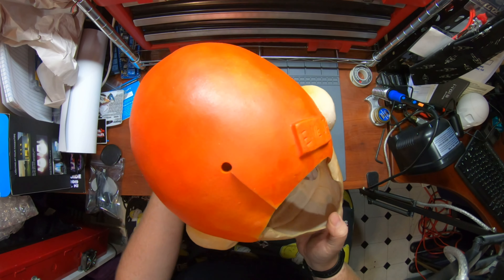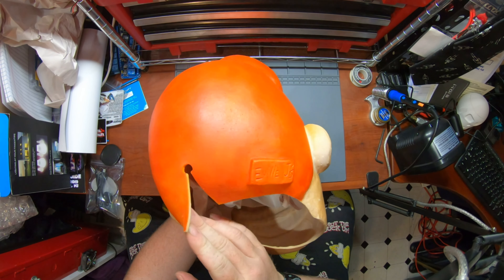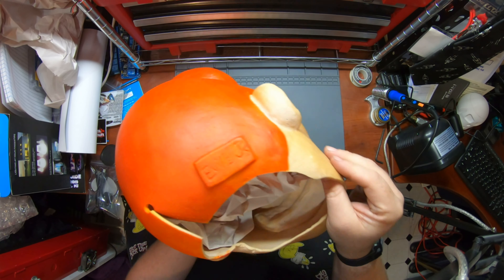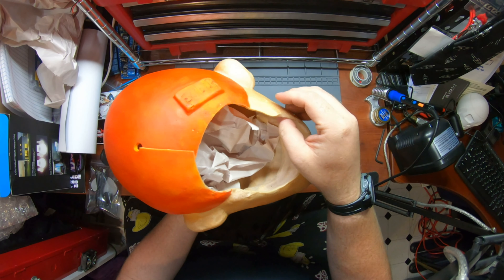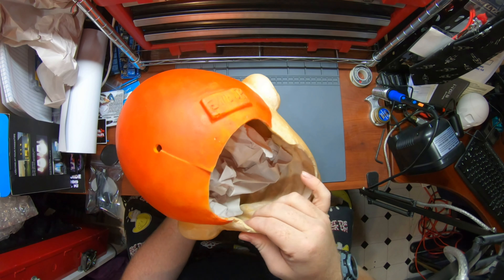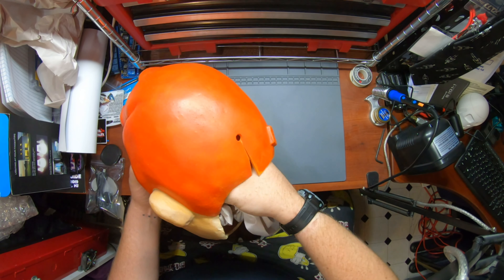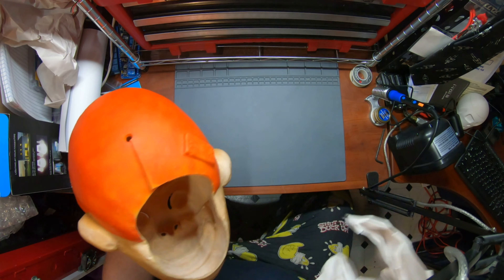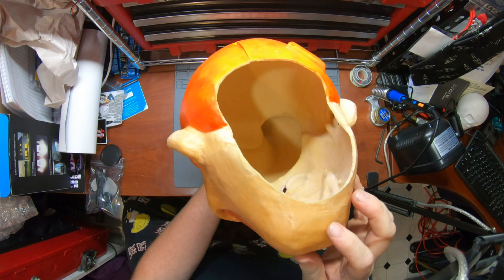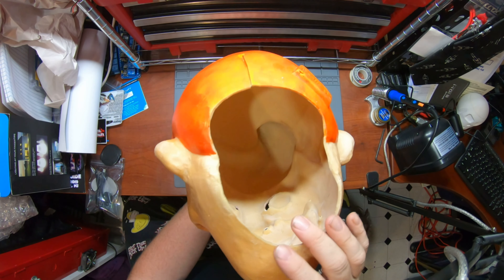It has a nice maker's mark on the back here. Very typical access there. Pretty nice thick latex, especially up front where it matters — this is actually decently thick. Pull the paper out here. Pretty basic inside, but should get the job done.